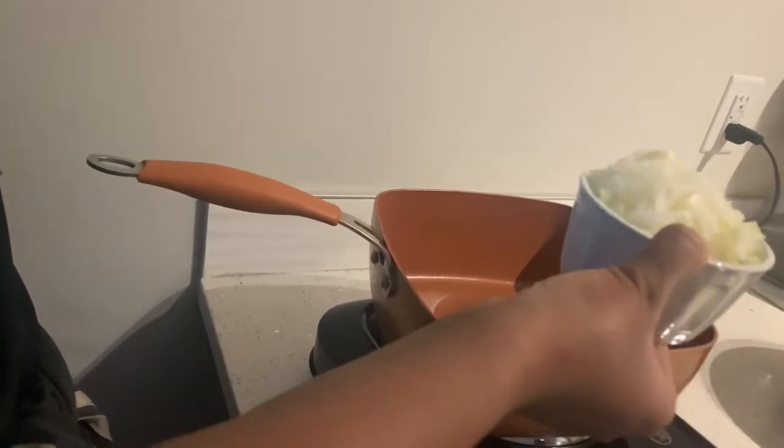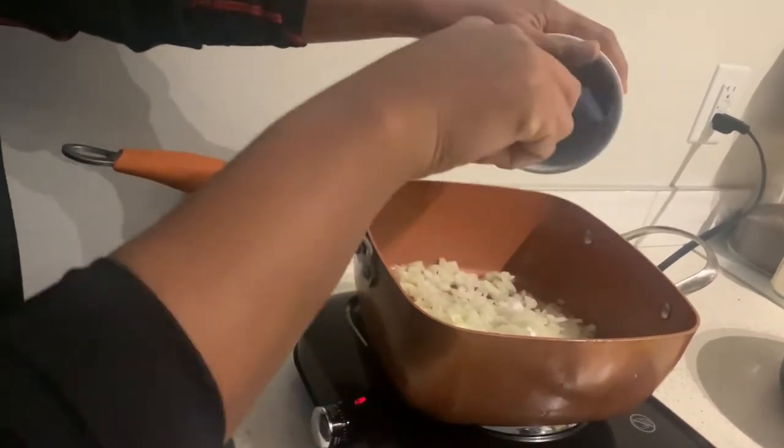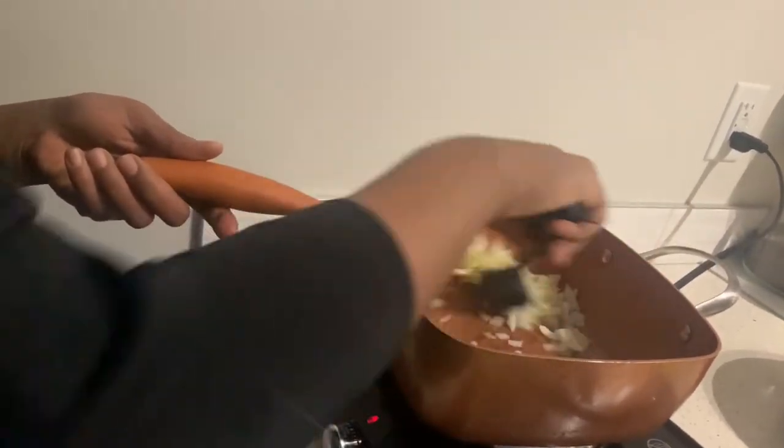go ahead and add onion and garlic. Sauté for about two minutes until it's golden brown.